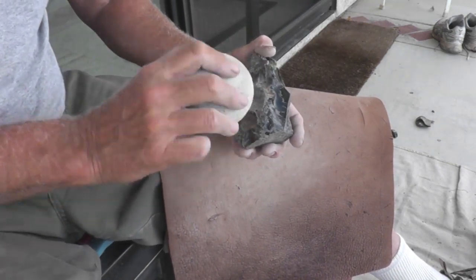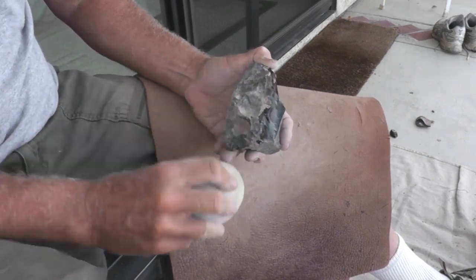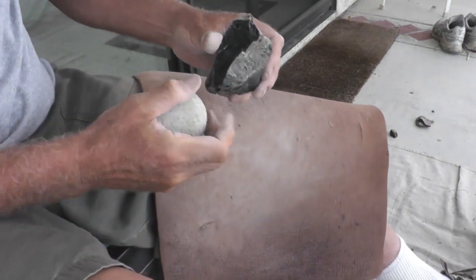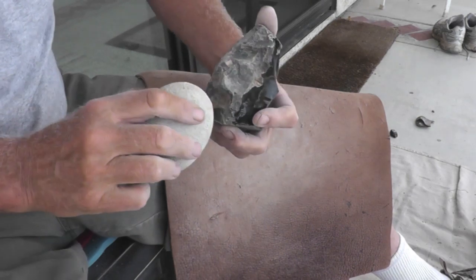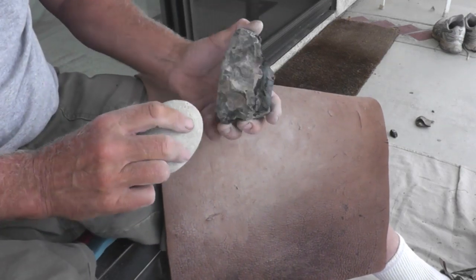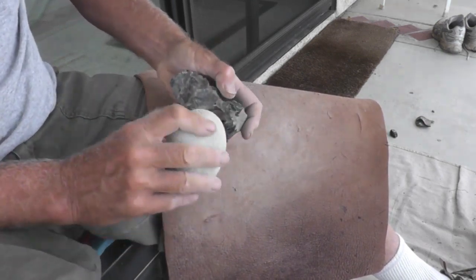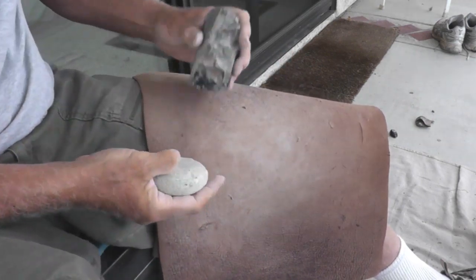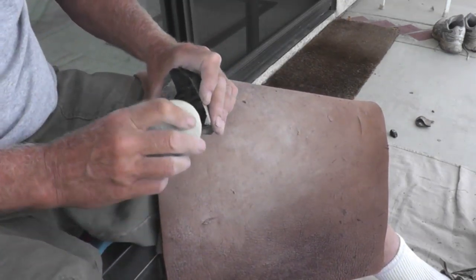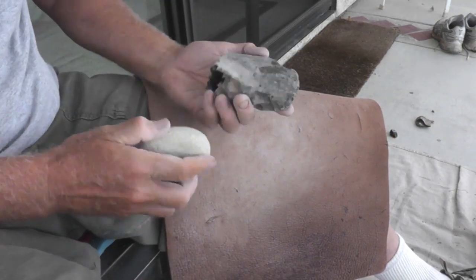Start working on our platform a little bit - it'll probably end up being multi-faceted. Here's one flake. Take another one off right next to it. Put my finger there - that kind of tore loose there. Take another one off right next to it.